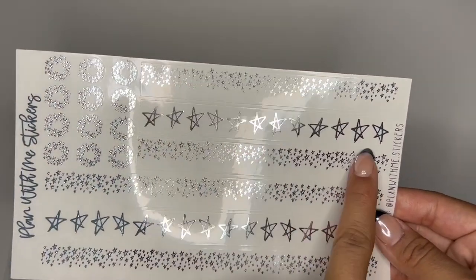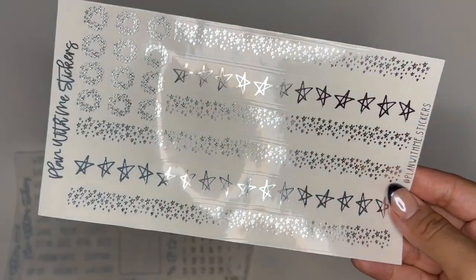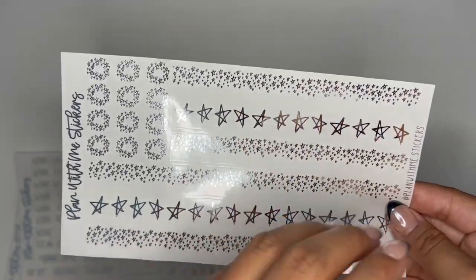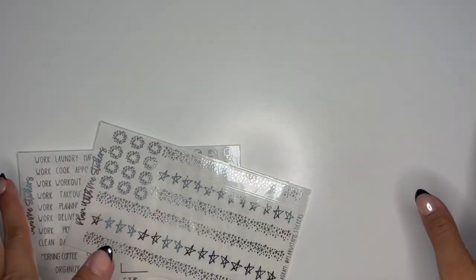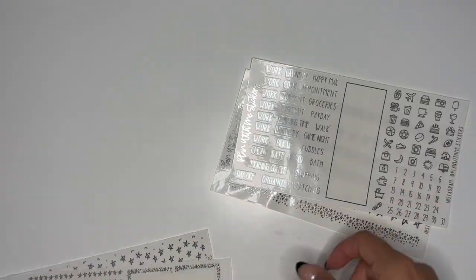So you have one for the top washi — like the top half of it — and then one for the bottom half, and then another one for your full, over the full page on the very top of your planner, if that makes sense. You guys know what I'm talking about because you guys do this all the time.